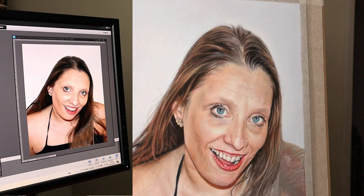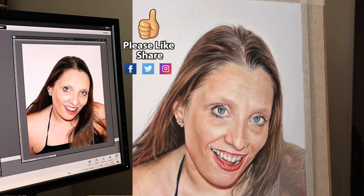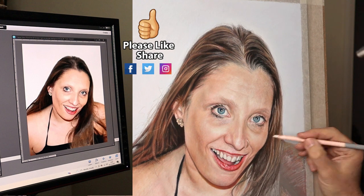If you enjoyed this video, why not give it a like and share it with your friends — it would mean so much to me because this will help the channel to grow.